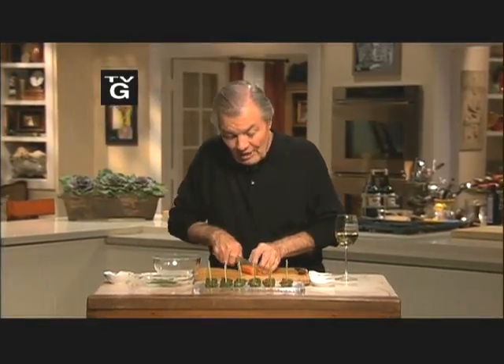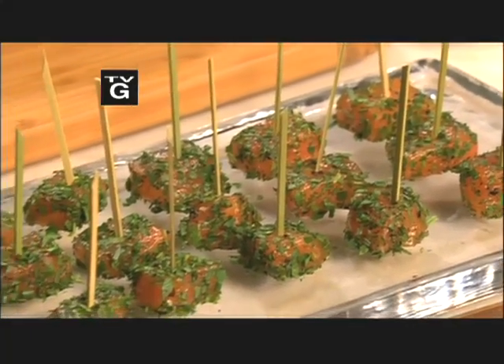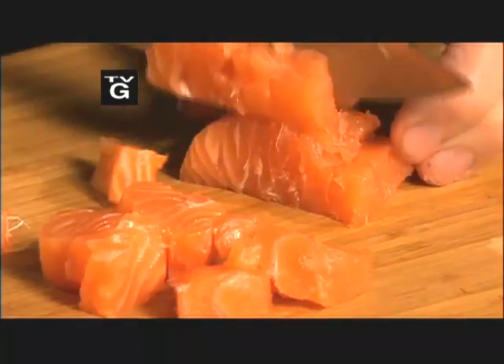When you get a piece of really fresh salmon, it is the perfect time to make cured salmon morsels. What you do, you cut it into cubes like this.